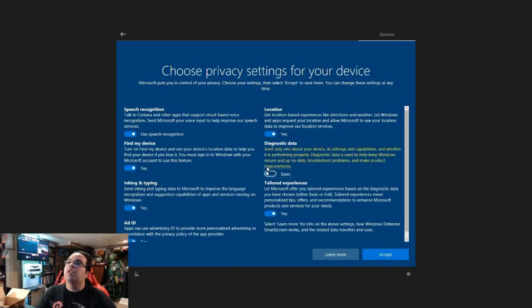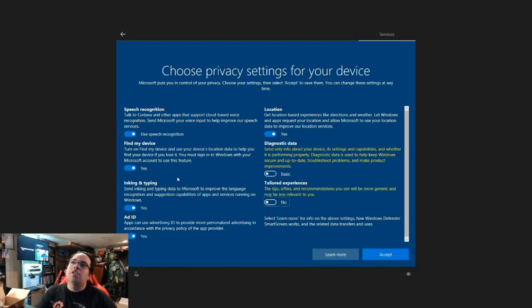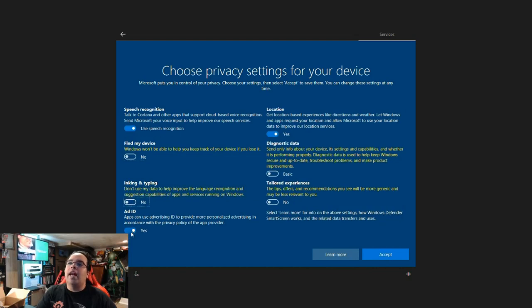I hate Windows. I don't care about location because if you're going to use it, then why not. No to ad ID — which is like for the ads they have. And this Replay does not have a mic, so why would I need speech recognition?